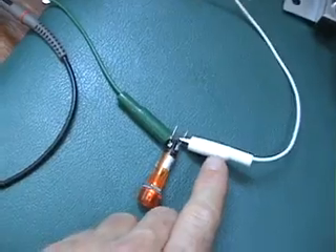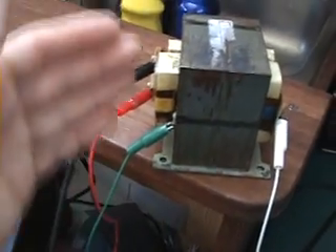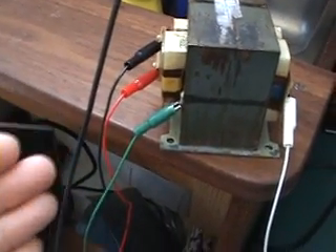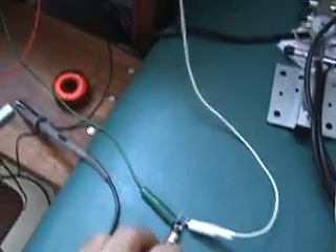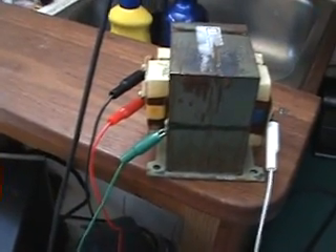We're looking for a certain frequency at which, once a load is connected or even the terminals are shorted on the secondary, we actually have no load reflected back onto the primary — meaning it doesn't affect the current draw to the primary when on maximum load on the secondary, which is not normally how a transformer works.